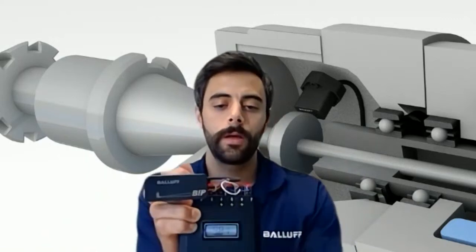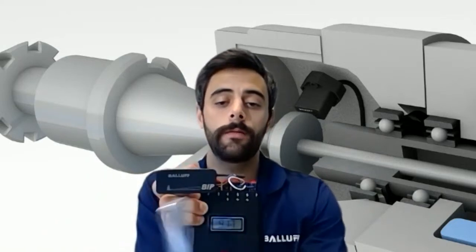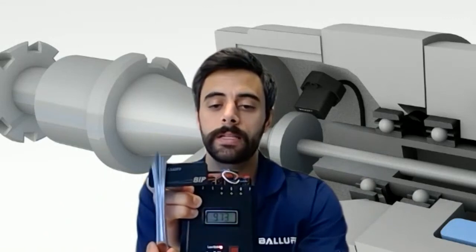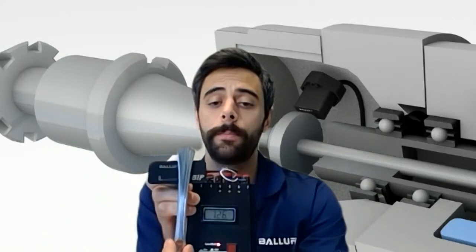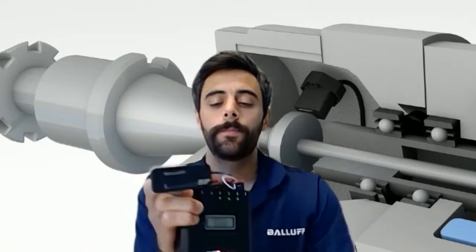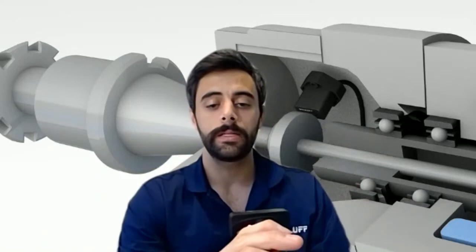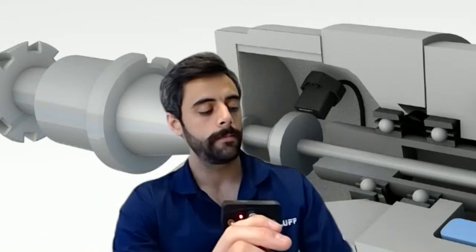So if I hold this up here, hopefully you can see the value. This is an analog voltage output, so we're going to see between zero and 10 volts. As I move my kitchen knife across the housing, you can see the value go up. As I move it the other way, you can see the value go down. On the backside, you'll see there is a red LED when the position marker is absent, and a green LED when it's present, giving you a little bit of diagnostics.